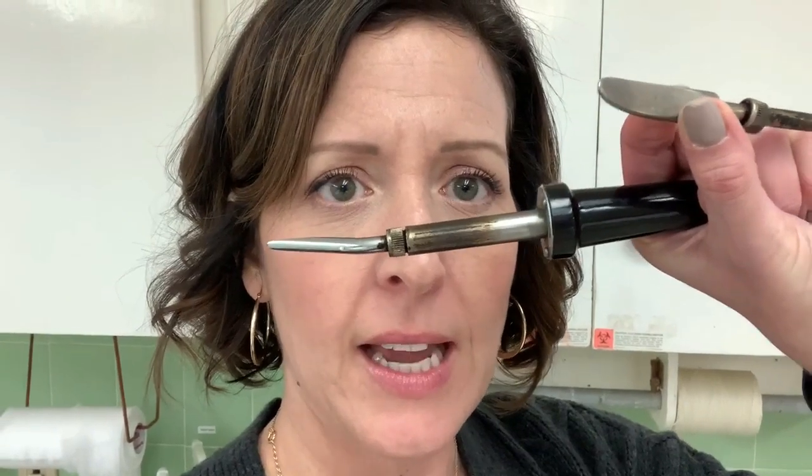Two minutes on one of my favorite tools — this is called a heat spatula or a tissue reducer. The tip can be changed from this curved one to this other one. It plugs in much like a hair curling iron and gets really hot on the end. This is used for when someone has edema and you want to shrink up some of the tissue.